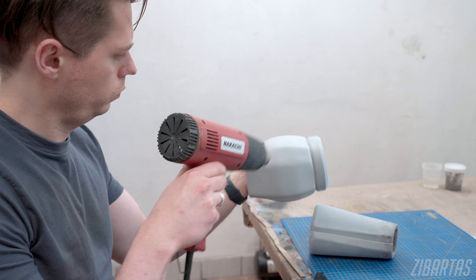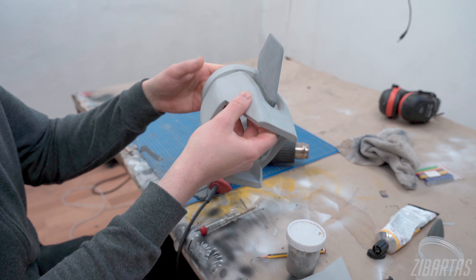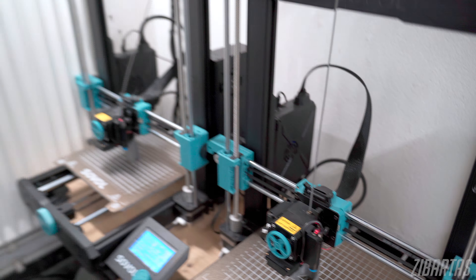Another pass with some foam clay and 1000 grit sandpaper. Meanwhile, the bakery was churning out some cookies for us, running at full capacity.